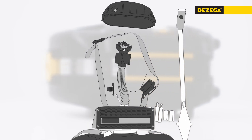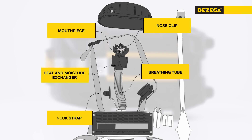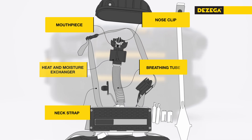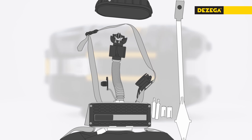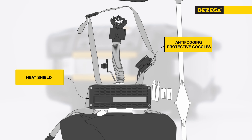Under the top cover, the breathing tube heat and moisture exchanger, mouthpiece, nose clip, and neck strap with a quick release buckle are located. Additionally, the Carbo 30 self-rescuer is equipped with anti-fogging protective goggles and a heat shield.